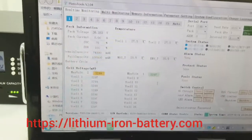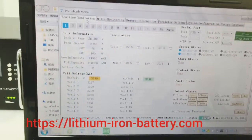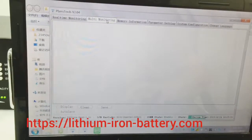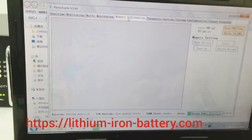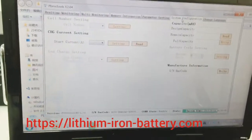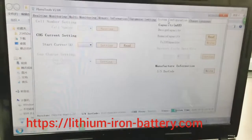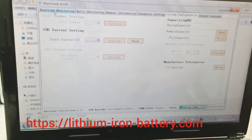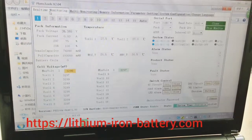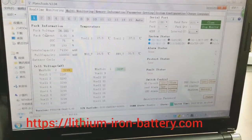Now this shows all the information. The top section is the real-time monitor for multi-monitoring of more than one set, along with memory information, parameter setting, and system configuration. Normally system configuration is not open to our clients — it is for engineering purposes. The most commonly used function is the real-time monitoring.